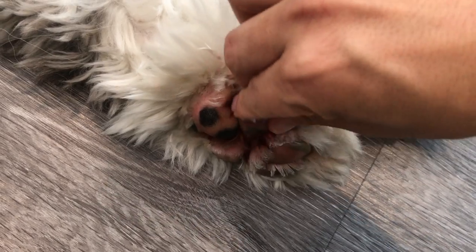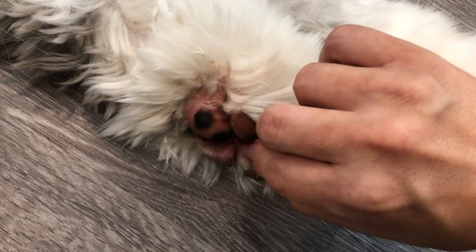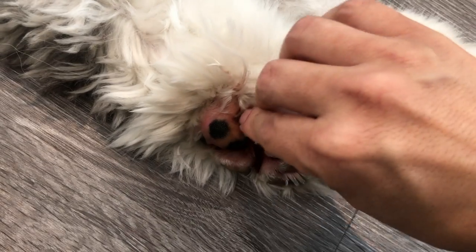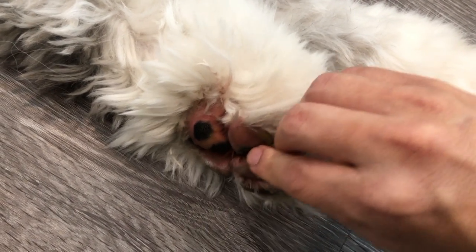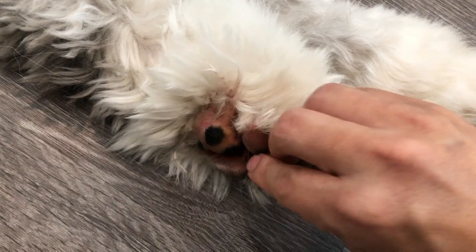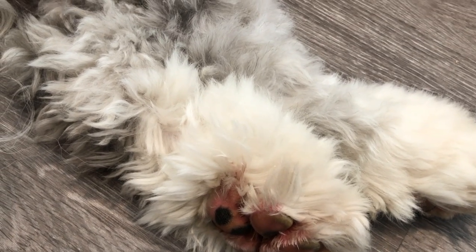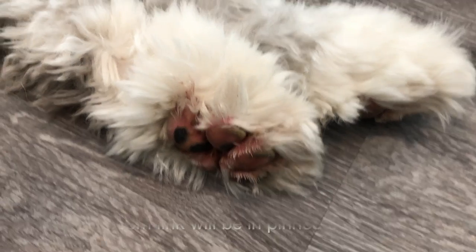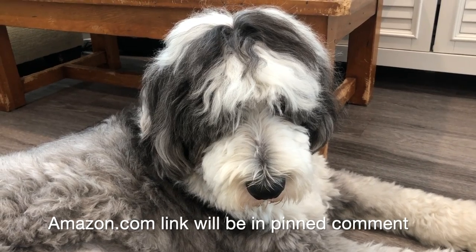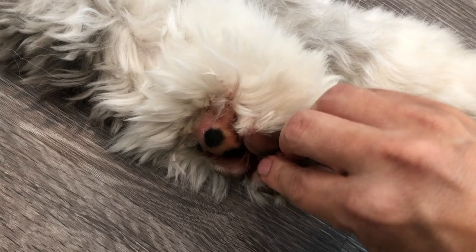I'll just work it into his paws. I'm going to try to do this almost every night and see if it helps. Hopefully it does, but we'll find out in a few weeks. If this is something you wanted to check out, it's called Musher's Secret and I'll post an Amazon link in the description of this video.